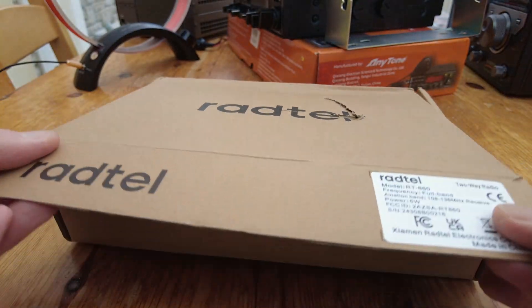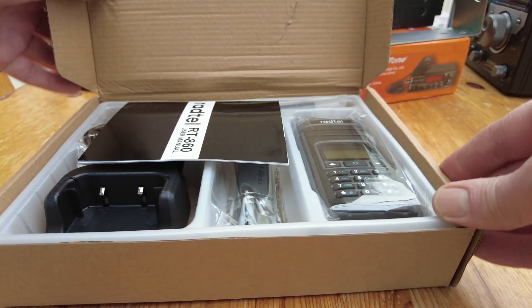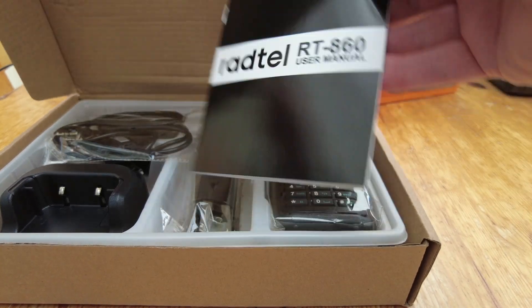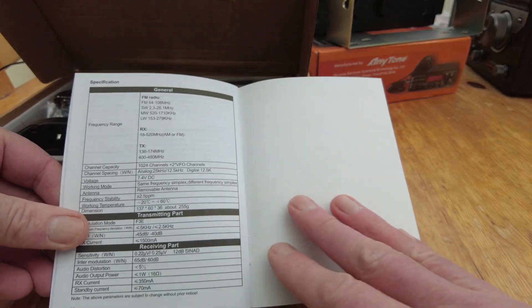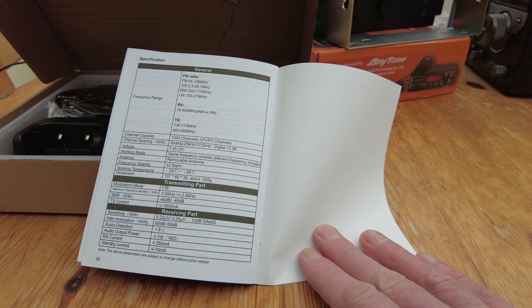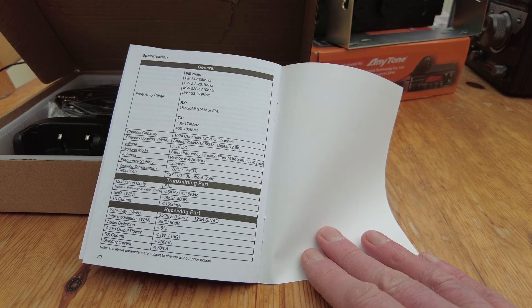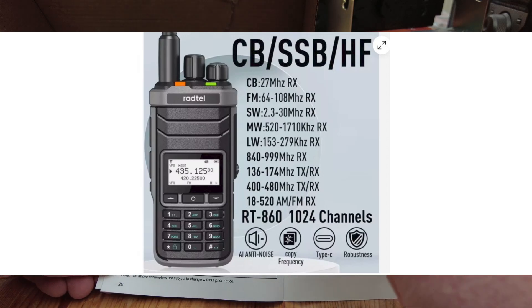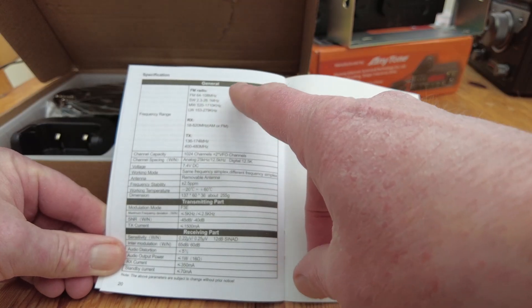Let's get it open. It looks like it's undamaged - we've got a little manual. I'll just show you the listing on AliExpress and the reason why I bought this, why I was interested in this particular radio. We've got frequency coverage here.